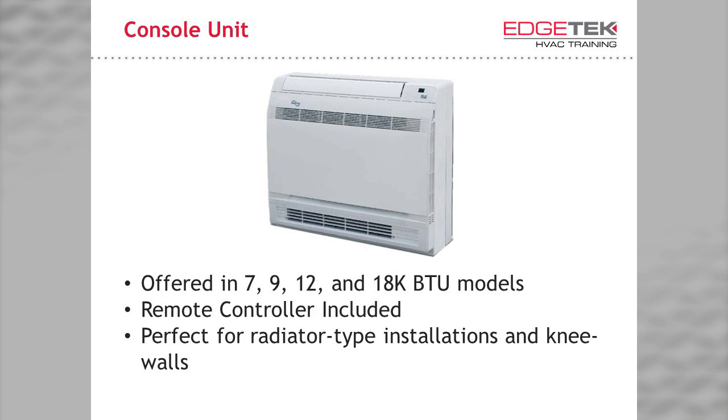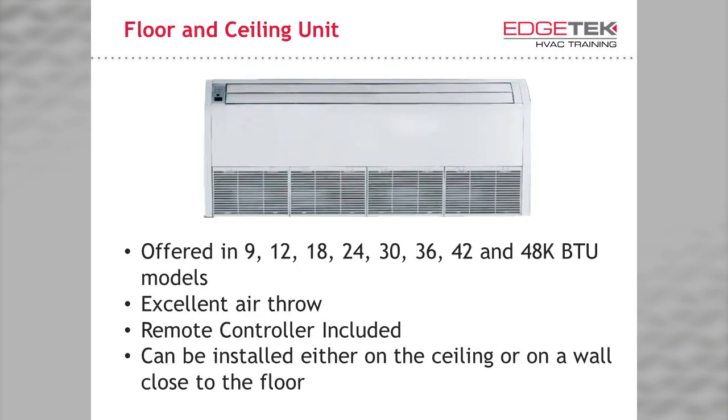Perfect for radiator type and knee wall installations, we have the console-style unit. Offered in 7, 9, 12, and 18,000 BTU models, it is for smaller applications, but its flexibility means it can be used in spaces other units can't. Think back to all the times you've seen a wall mount installed a foot off the floor — this is a unit that should have been used instead. We also have the universal floor and ceiling unit, which can be installed at the floor, on a wall, or directly onto the ceiling. It is offered in sizes ranging from 9,000 to 48,000 BTUs.